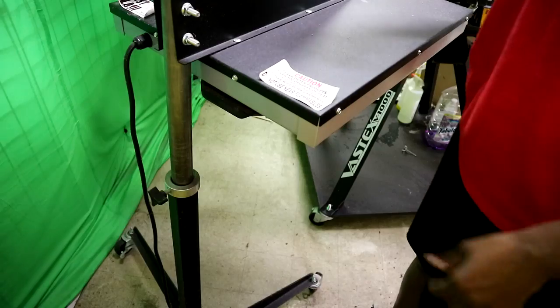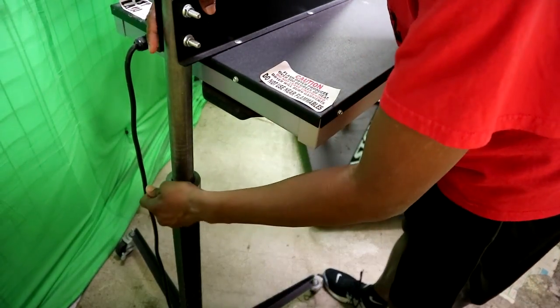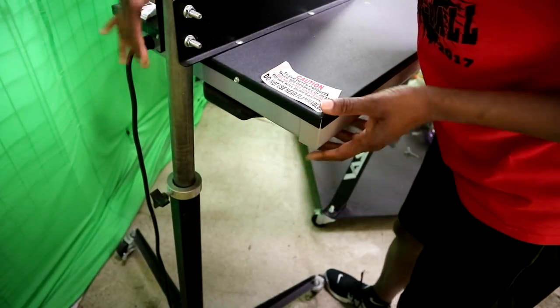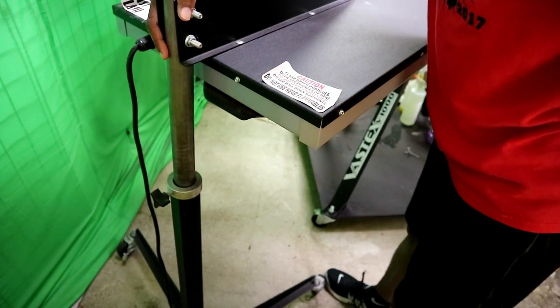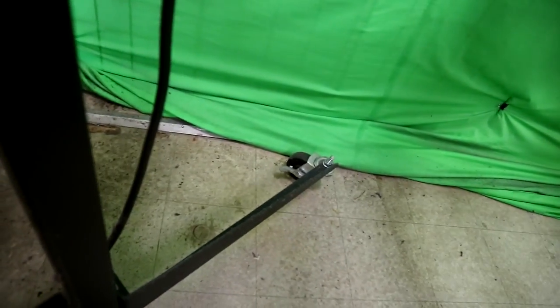The way that you adjust this flash dryer is by turning this knob right here and loosening it up. You can either make it higher or lower by raising it up or pushing it down. It has casters on it — some that you get will not have the wheels or casters. It also has a lock button on two of the wheels, as you see right there; the other two do not have a lock on them.